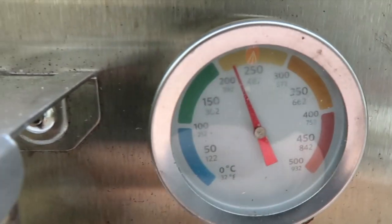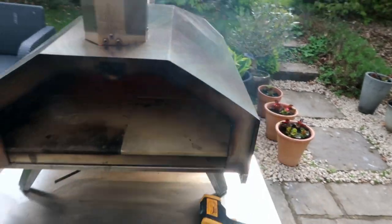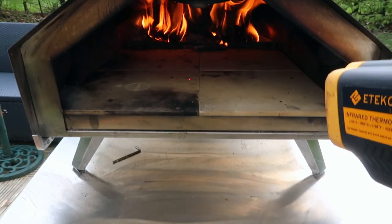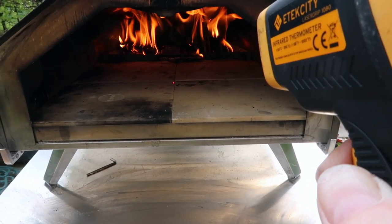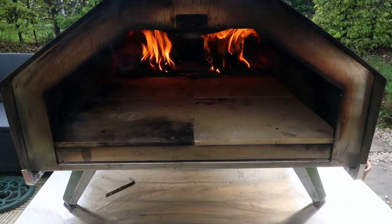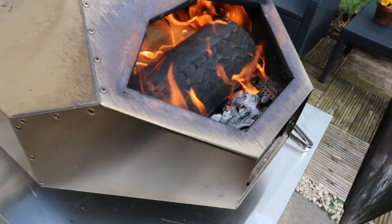The temperature has gone down a bit because I've been fiddling at the back. The log has been in there for about 20 seconds. The oven temperature in the middle is 258 degrees with an air temperature of 250 — that's a good base to go from if you're going to cook your pizza. After one minute, you can see the log has caught really well.